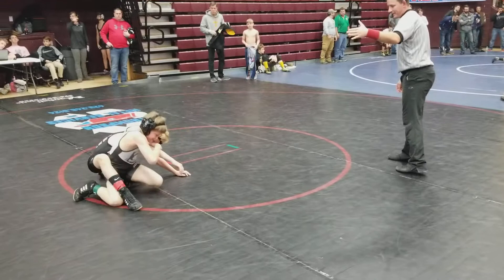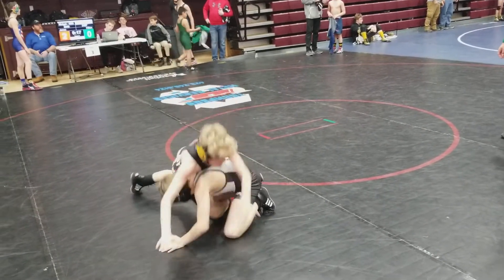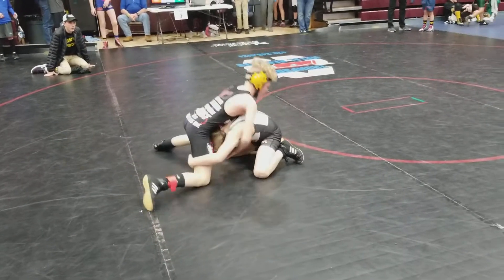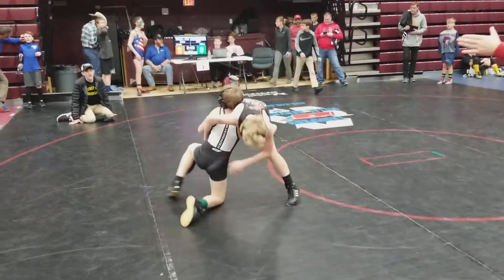Step back into it. Lean back into it, Peyton. Double that leg up. Get three points, Peyton. Double that leg up, Peyton. Drive. Go over that way. Step up with your left leg, Peyton. Drive.